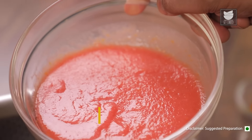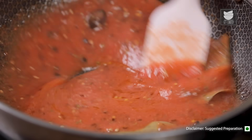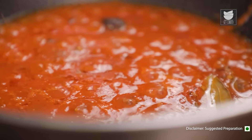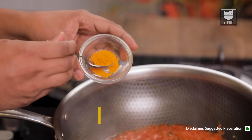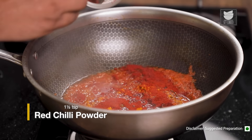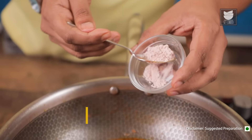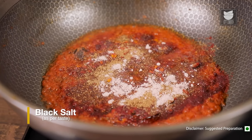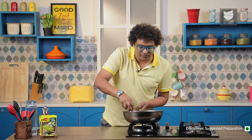Add in Tomato Purée. Mix this well and allow it to cook on medium flame for 10 to 12 minutes. Once the tomatoes have cooked well, let's add in a couple of spices: Asafoetida, Turmeric Powder, Red Chilli Powder — you can adjust the combination of spice and colour depending on your personal choice. Let's add in Home Ground Garam Masala, some Black Salt, and lastly Kasuri Methi. Give it a quick mix, and allow this spice paste to cook on low flame for at least 7 to 8 minutes so that the oil starts releasing from the sides of the pan.